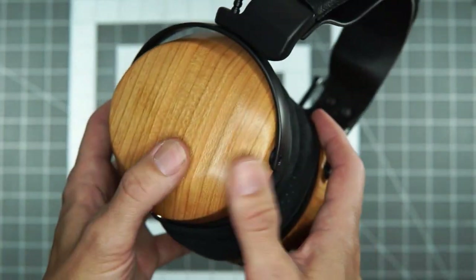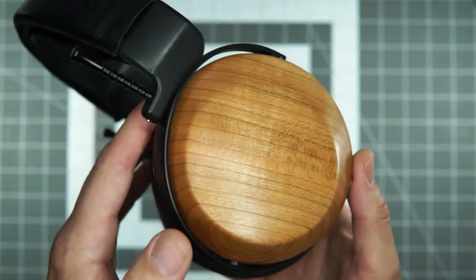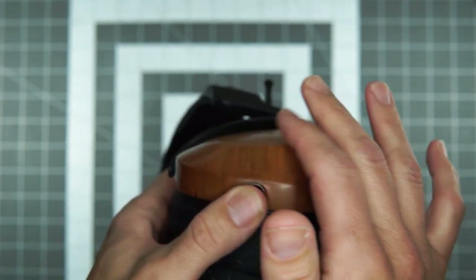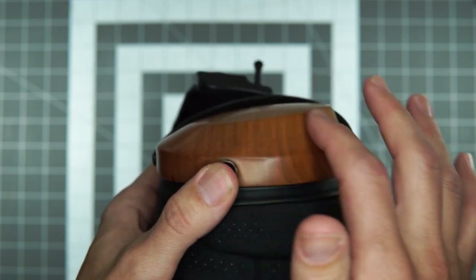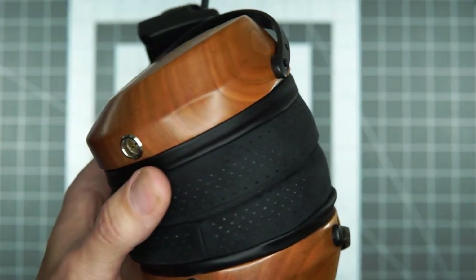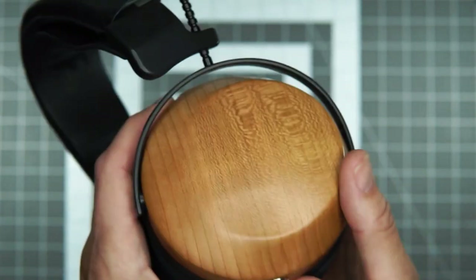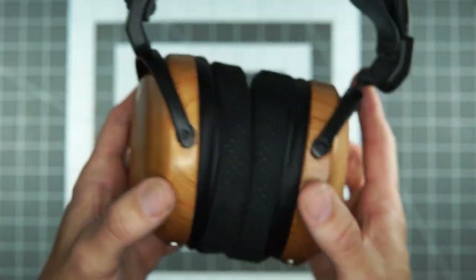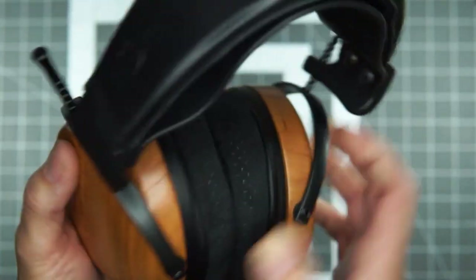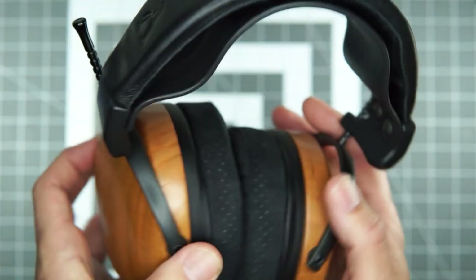Speeds and feeds: 300 ohms, like most of the ZMF portfolio. Efficiency is right around the same as the Atrium Open at about 95 dB. The cup shape is interesting — it kind of reminds me of a subtler version of a Sony MDR-R10 shape. I had the ESR-10 from ES Lab, which is a tribute to the MDR-R10, and I enjoyed some interesting spatial qualities in its presentation. The Atrium already has its interesting spatial dampening system going on, so this is doubly spatial, maybe.